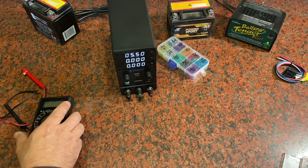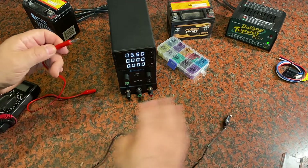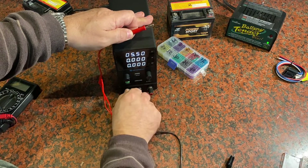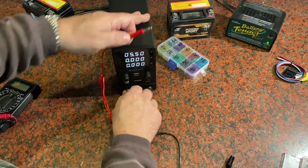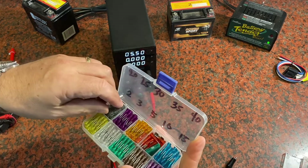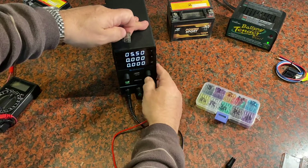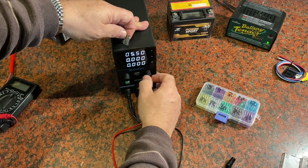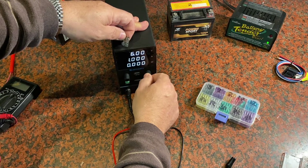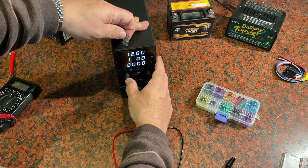One last thing you can experience with one of these power supplies is testing automotive fuses to see if they're really working. If you've got a five-amp fuse, is it really good? I've got a small two-amp fuse here. I'm going to set this to 12 volts and two amps.